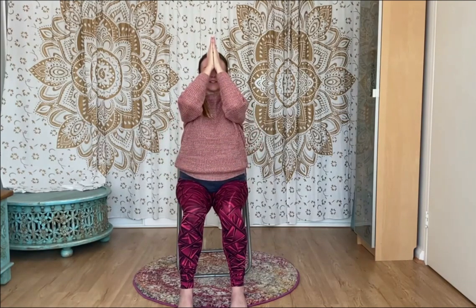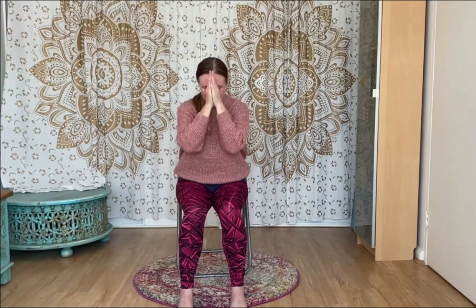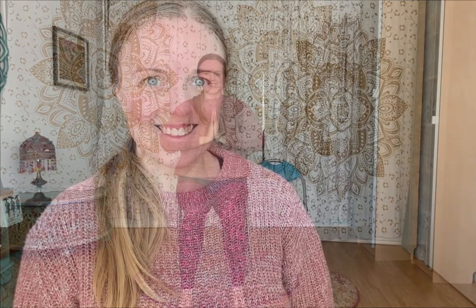Bring our hands up to our heart center, then bring the base of your thumbs to the forehead for kind thoughts and kindness in the way that we see. To the lips — kind words and kindness in the way we speak. And to our hearts for kind and loving, compassionate spirits, intentions and actions. May all beings everywhere be held with love. Namaste, everyone. Thank you so much for joining me in that practice today — it was absolutely lovely having you here. Don't forget to leave your comments below, any feedback and suggestions are always welcome. I look forward to seeing you next time on The Chair. Bye for now.